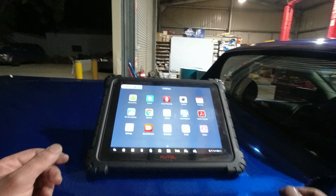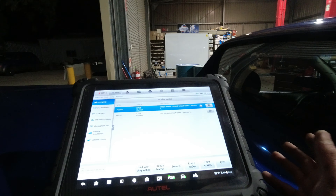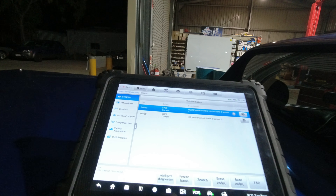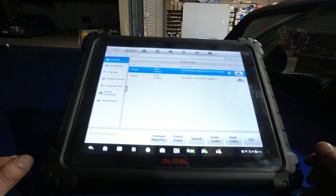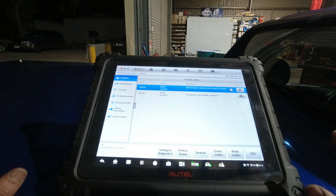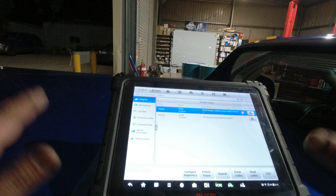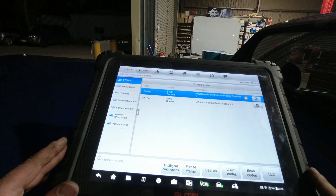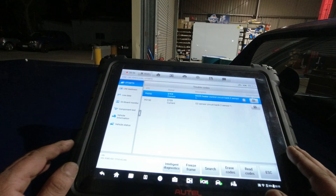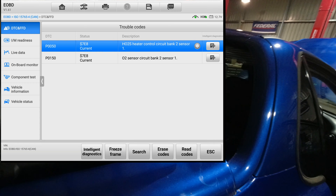All right guys, we got a very classic one here - oxygen sensor diagnostic. I'll show you how easy it is to diagnose an actual oxygen sensor heater circuit. I think I've done a similar video in the past. This is an Otel scan tool, and for some reason Otel doesn't like to give you good live data on Australian vehicles. I've had that issue with Ford and Holden - sometimes they don't want to communicate, they connect and disconnect. So for this one I went to the OBD2 and there's my fault code: O2 sensor heater control circuit, bank two sensor one.